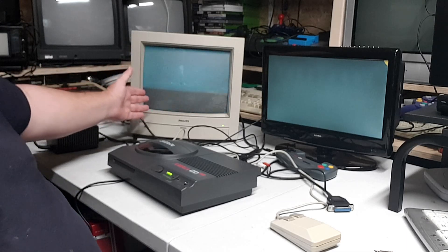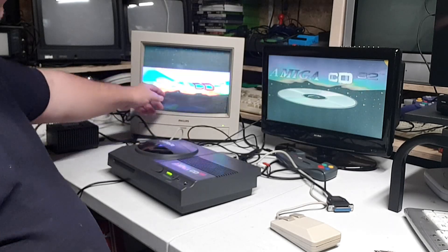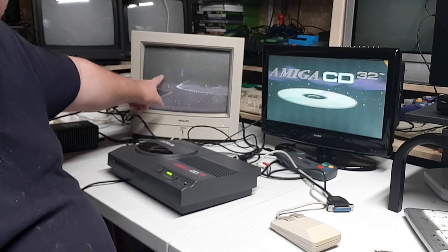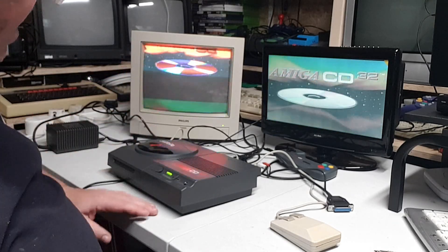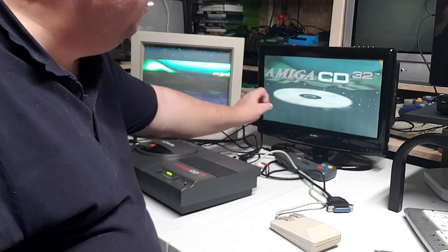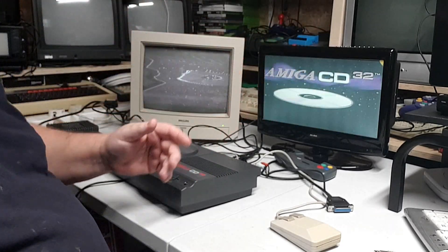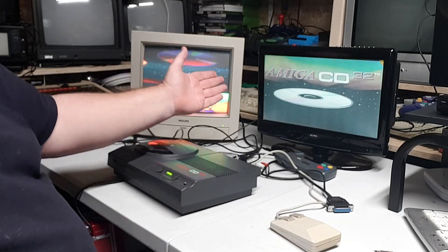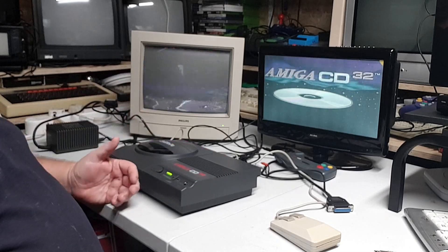It's not showing on my normal monitor. Look how crap it is — I can't do anything with it to tune it in. You're thinking, oh, is the monitor knackered, has it gone faulty? All these things go through your head because these aren't cheap. And I've got a really crap picture on here through the RF — why is it so crap? It was perfect before.